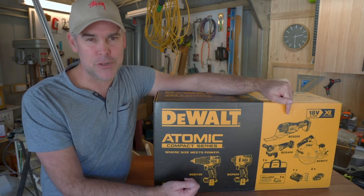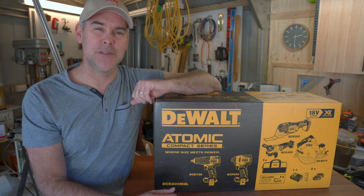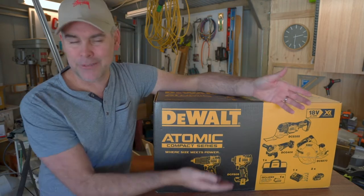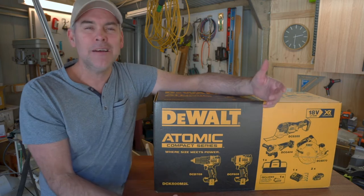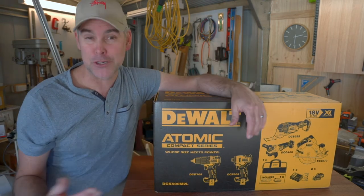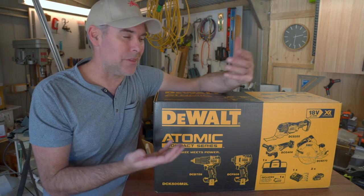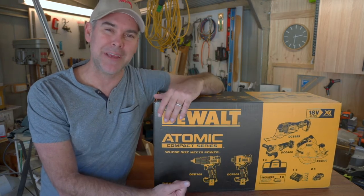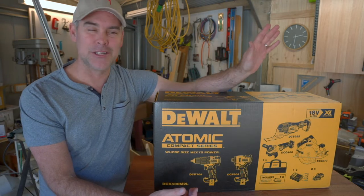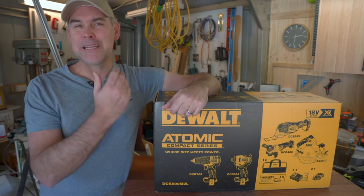This kit comes with a battery charger, which will charge all the different types of DEWALT batteries. It comes with two 4Ah 18V batteries. But weirdly, it also comes with a 12V 3Ah battery. None of these tools take that 12V battery, so I'm not sure why DEWALT included it — maybe they're trying to get rid of stock. I haven't got any other DEWALT tools, so that 12V battery is absolutely useless to me. I factored that in when I bought the kit and calculated my costs without it.